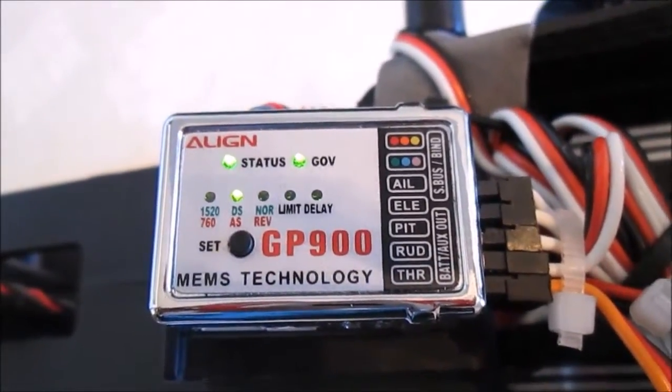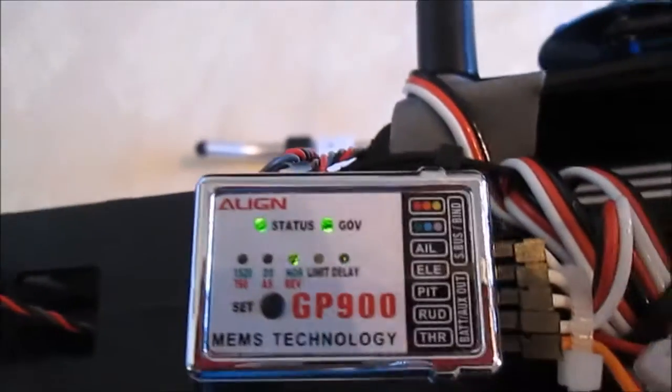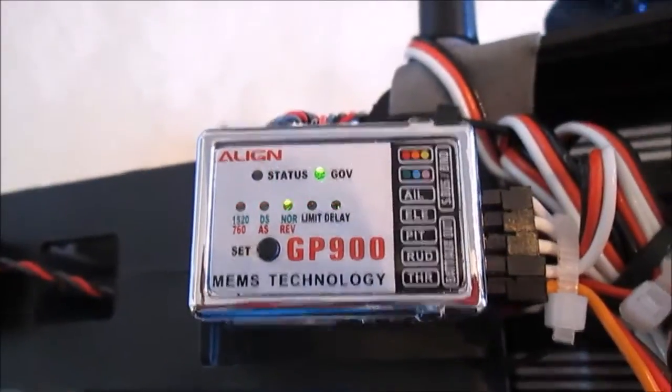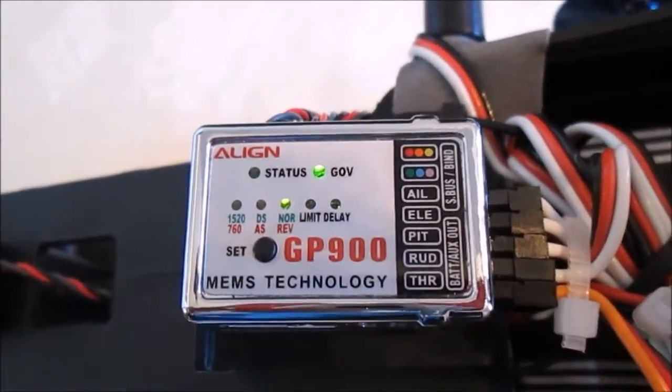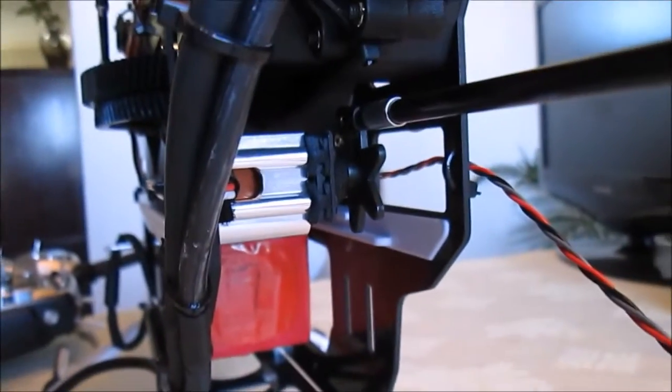Let's go to the next one: normal and reverse. Red means my servo would actually go backwards. Let's leave my servo going the right way, because if you put your servo in your Align helicopter properly, it'll go the way it's supposed to — normal tail.